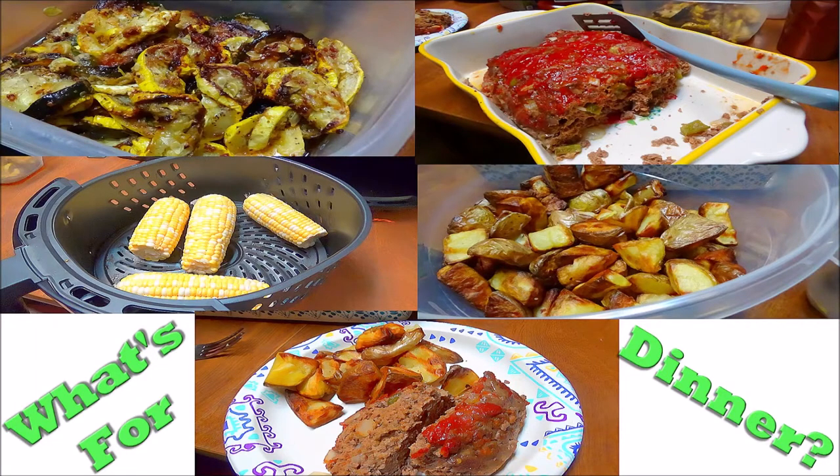Hey y'all, it's Debbie. I just wanted to come on here and tell you that tomorrow I will be in my first collaboration with a bunch of cool ladies from YouTube doing $10 dinners for at least four people. This is tomorrow, August the 28th at 3 p.m. I know we can all use some help with making our families good dinners for cheap prices. See you then.